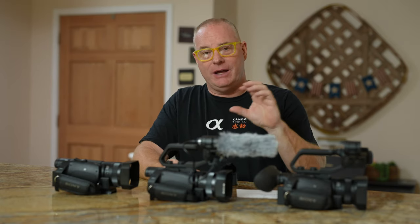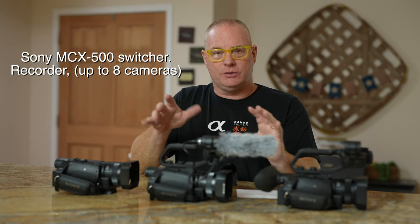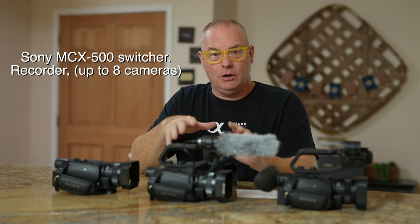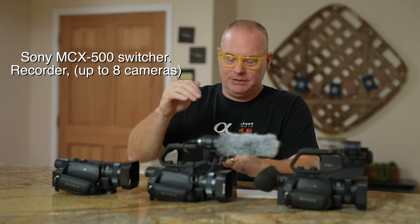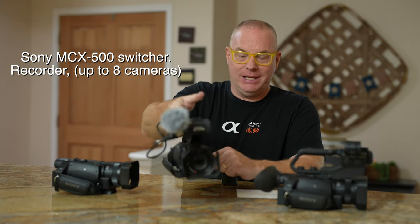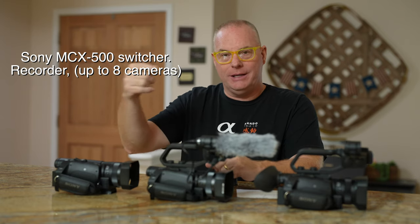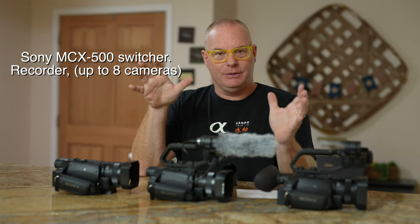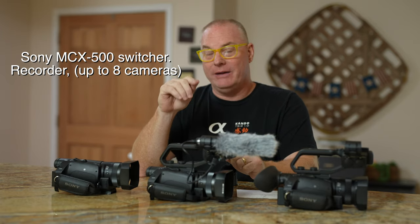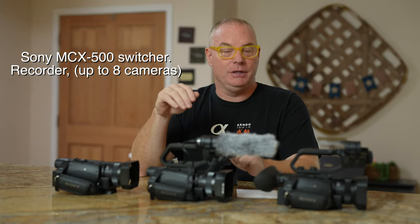Sony makes something called an MC500 — MC sensor multi-camera 500. It's a controller and switcher that can record a show you're doing, and it can switch up to nine different cameras. You could have seven, eight, nine of these MC88s in a church, each one wired into that MC500 controller that Sony makes. It makes it really easy to mix, and you can have one person at a console controlling nine cameras, which is pretty cool.